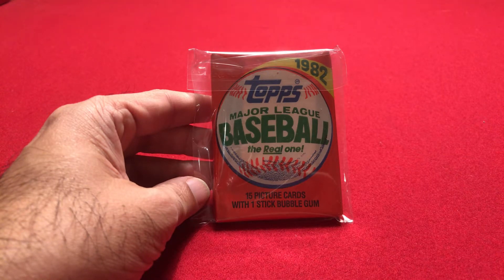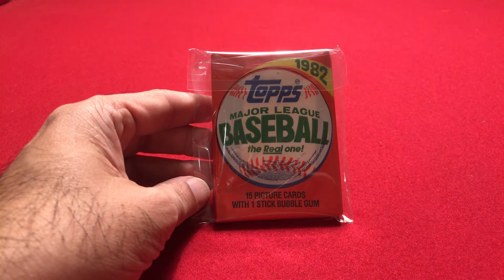Hello, everyone. Welcome back. Today, I'm going to open up a 1982 Topps Baseball Wax Pack.